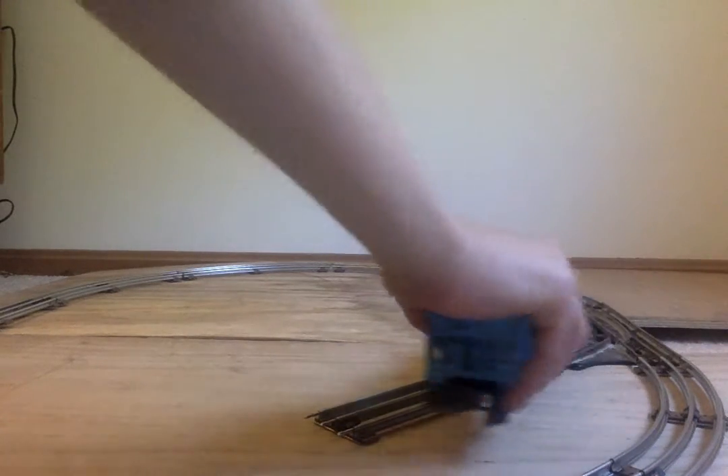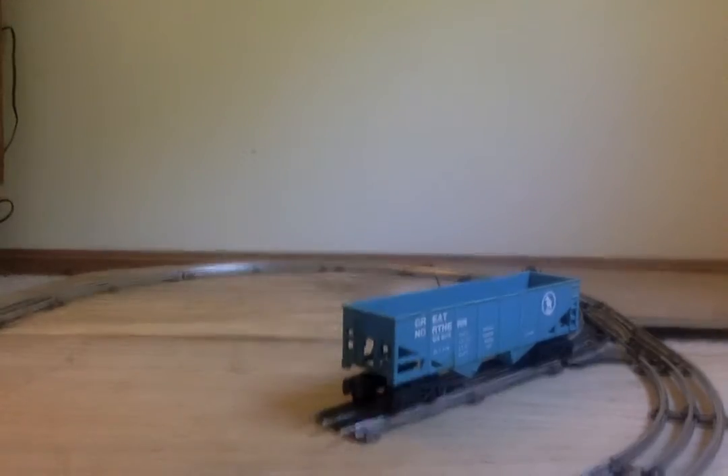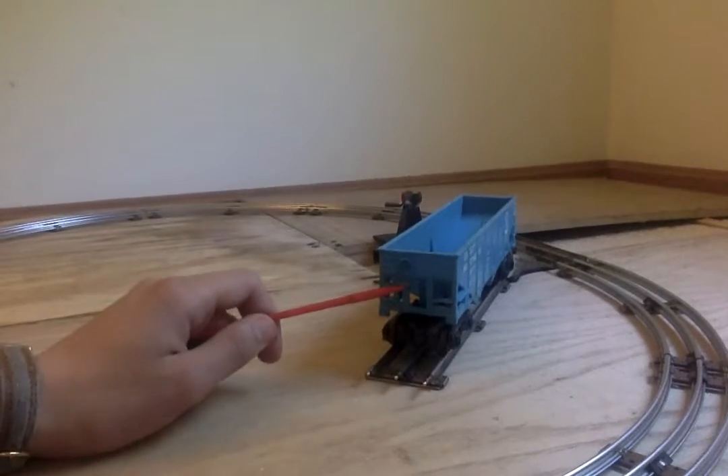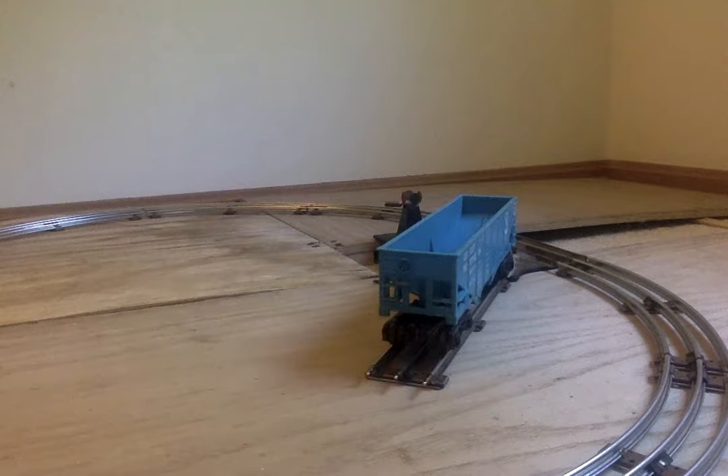I have to say the letters and weight limit stuff from the Great Northern logo is very detailed. This car is not really detailed itself — it's very just cheap, molded-in plastic, but it does the job on an O-scale layout.